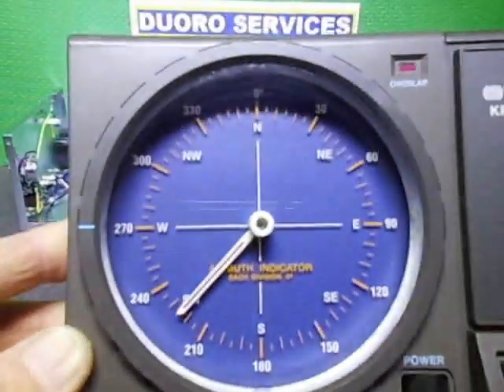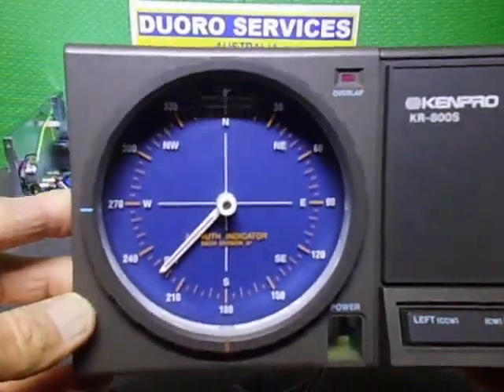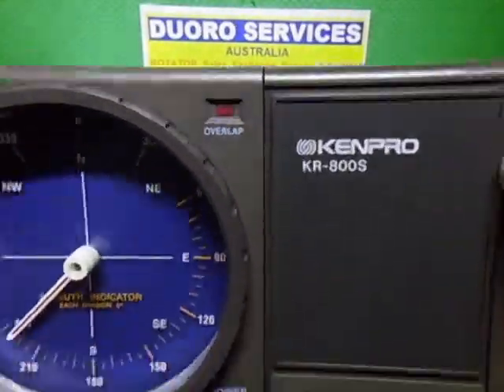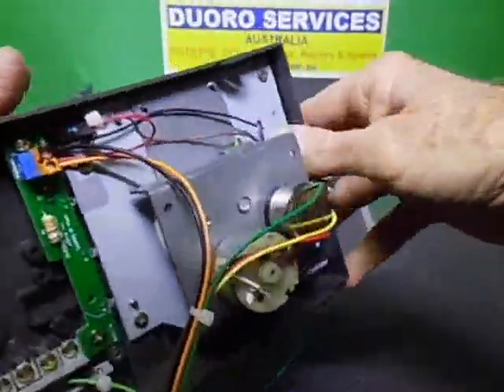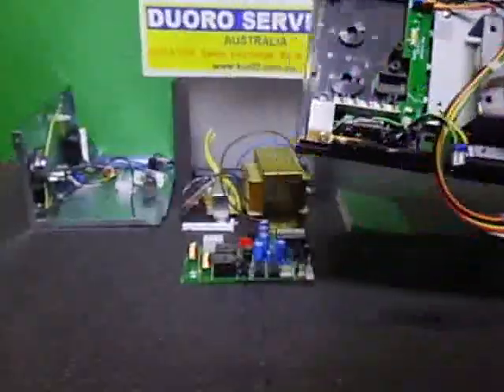I've also put the needle in and the front panel is on. You can see the overlap light sitting in there. All the wiring in that section is done.